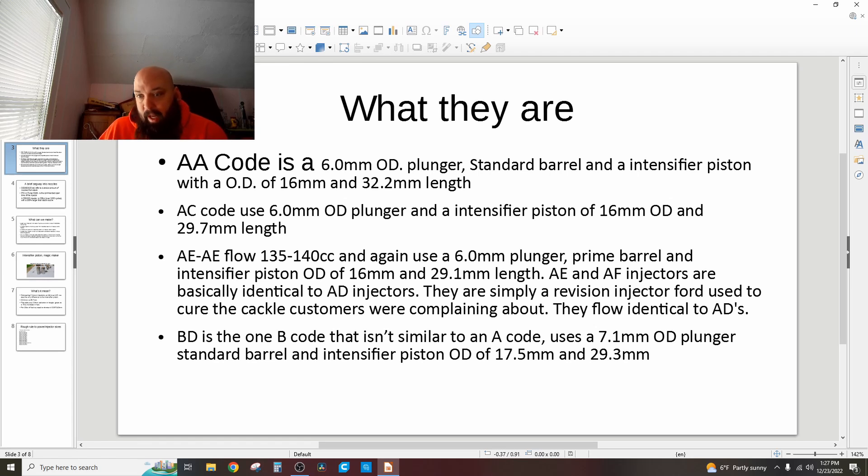An AA code is a 6mm OD plunger, a standard barrel, and an intensifier piston with an outside diameter of 16mm — and it's 32.2mm long. AC code injectors are also a 6mm plunger with a 16mm OD barrel and plunger — that applies to all pickup trucks. An AC code is the exact same thing as an AA code, except the intensifier piston is 29.7mm long.